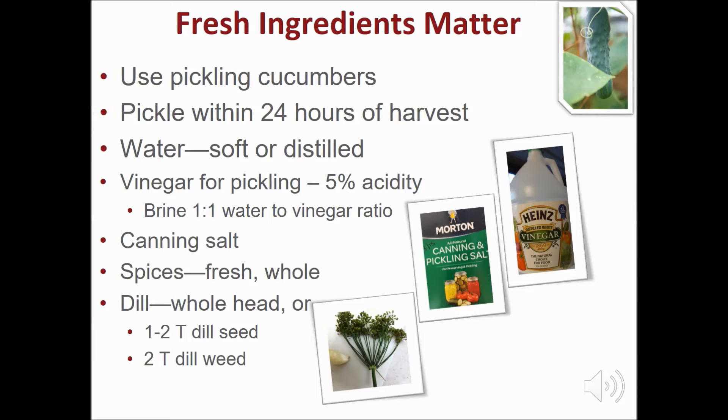Use white vinegar with 5% acidity for the vinegar brine. Make a brine according to your recipe — usually a one-to-one water to vinegar ratio is used. Use canning salt, as table salt contains fillers which cause a cloudy product and flavor changes. Buy and use fresh whole spices. If using fresh dill, use the whole head or substitute one to two tablespoons dill seed or two tablespoons of dill weed.